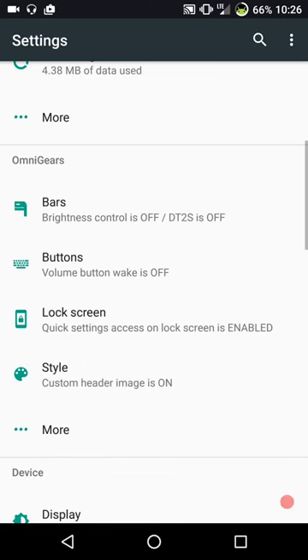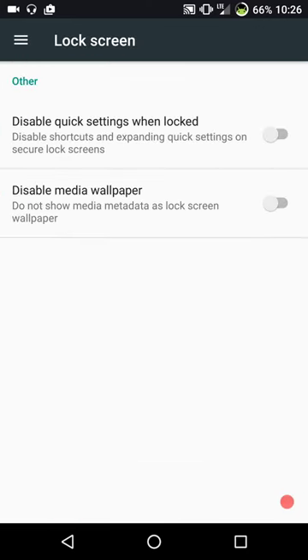We're going to go into lock screen settings. These are your settings for the lock screen: disable quick settings when locked if you want, and then you have your disable media wallpaper.